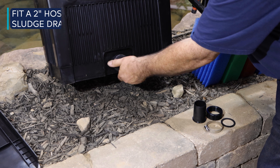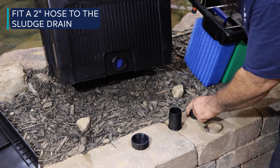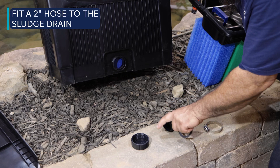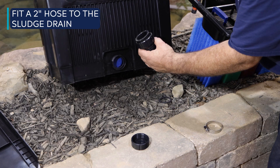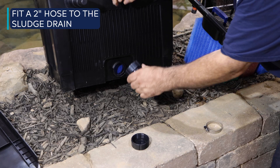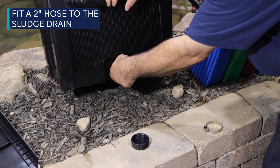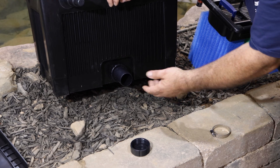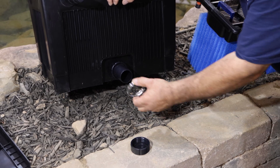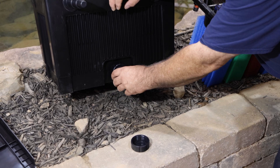To permanently fit a 2-inch hose to the sludge drain, remove the cap from the dirt drain, push a union nut over the 2-inch threaded nozzle, insert the flat sealing ring in the union nut, and firmly tighten the nozzle on the sludge drain. Then slip a hose clamp over the 2-inch drain hose, push the hose onto the adapter, and tighten the hose clamp.